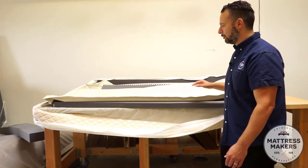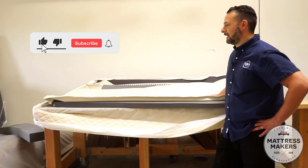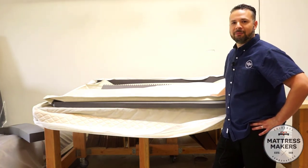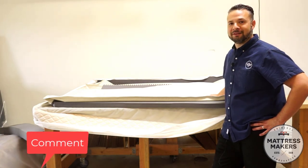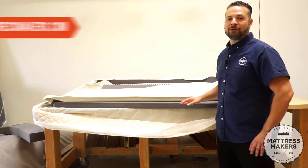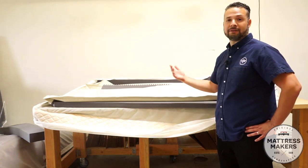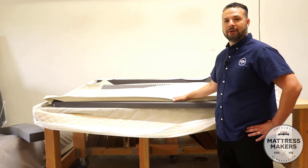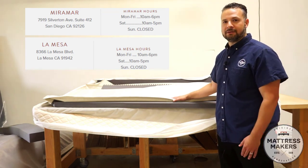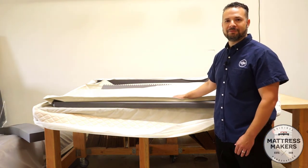That's all there is to the Sleep Number. If you found this video helpful, please like and subscribe to our YouTube channel. We're not in the comments too often, so feel free to leave a comment and we'll answer the best we can, or send us an email. You can visit us at mattressmakers.com and chat with us there. If you're local and want to test out some of our beds, feel free to come in — we have a store in Miramar and one in La Mesa, open Monday through Friday 10 to 6, Saturday 10 to 5, and closed on Sundays.